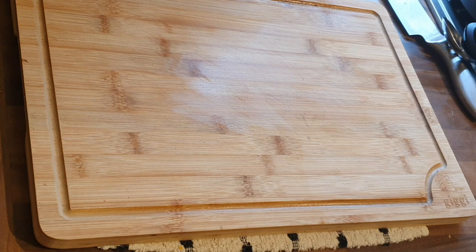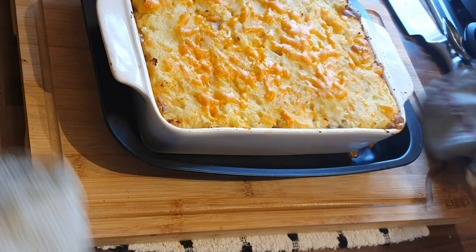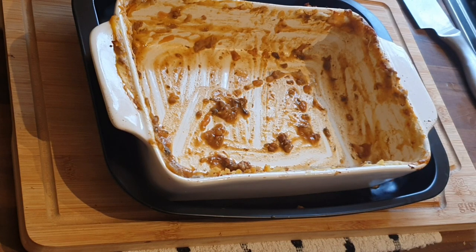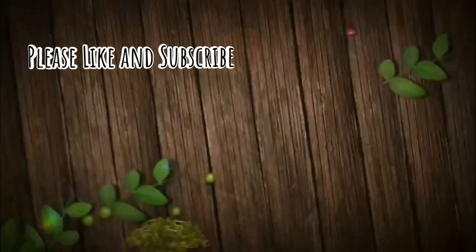Once that's done it comes out of the oven looking like this, and guys, this was devoured. I hope you do try this — it is quite a simple recipe. Prep time is probably about 15 to 20 minutes, cook time about 40 minutes. It looked absolutely gorgeous and as soon as it was plated up and I brought everyone around, before I knew it, it was gone. Guys, I hope you enjoyed the video, thanks very much for watching, hope you're staying safe out there — from my family to yours, till the next time, signing off.